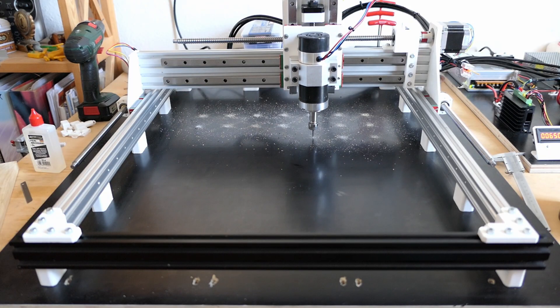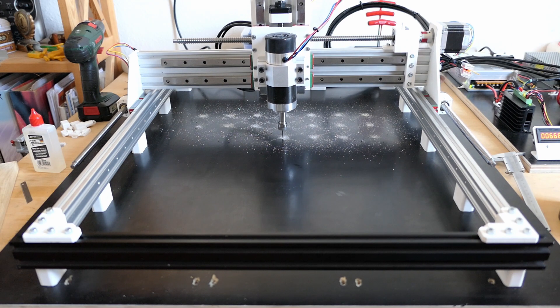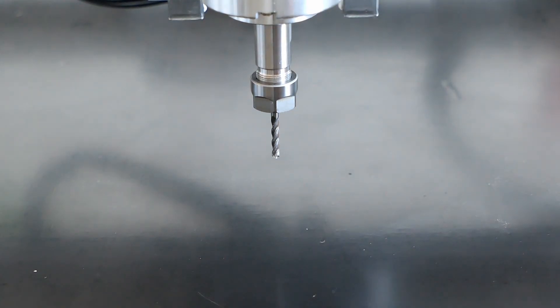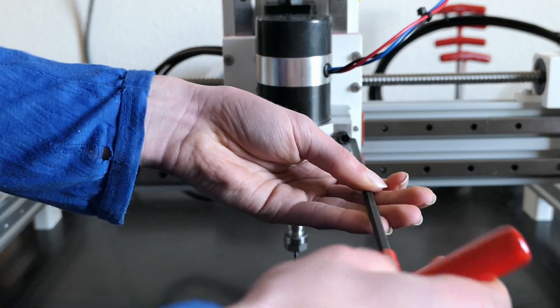In order to have all these inserts in a known position, I used the CNC router itself to pre-drill all the holes. The intention was to have a 6x6 grid of inserts, but because I can't count, it ended up being a 7x7 grid. Due to the design of this machine, the end mill could not quite reach the base plate, so I had to lower the spindle a bit.